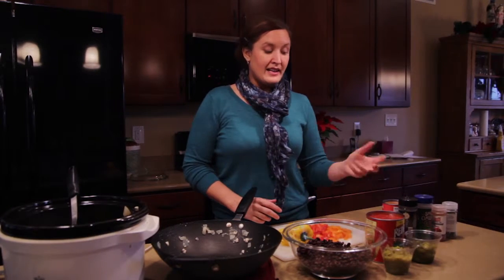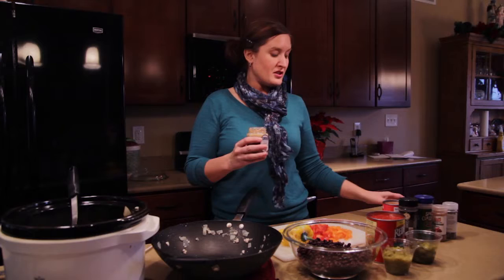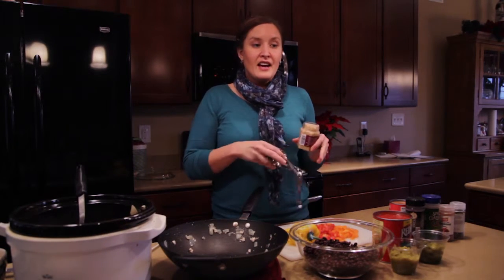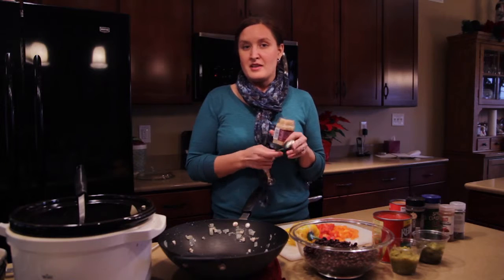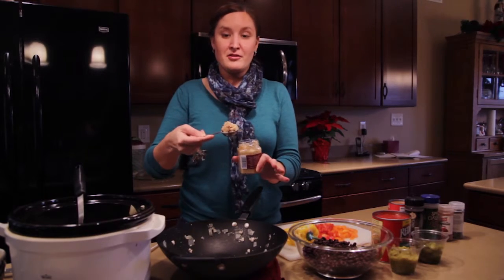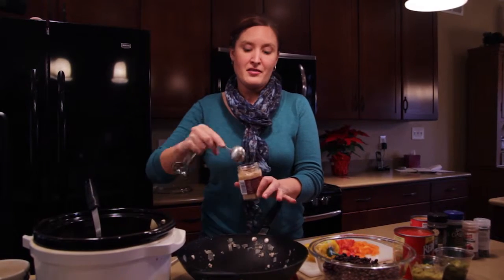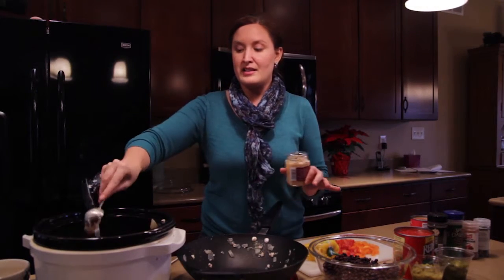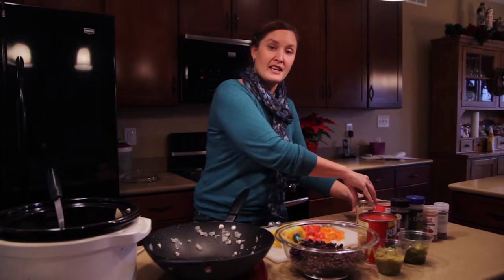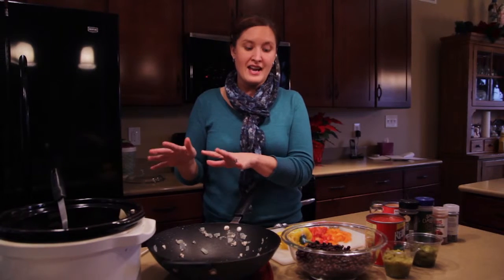Our next ingredient is pretty simple: three tablespoons of chopped garlic. Sometimes I'll use fresh garlic — it's usually a nice additive to the recipe — but when I'm in a hurry, I always go to the jar. It's already chopped up so that maybe after work, I can make this same chili for my friends and family and enjoy the time with them over the holidays, not spend the time slaving away in the kitchen. Garlic is also great because it's been shown in several studies to help keep your cholesterol levels where they should be, so I love adding that extra garlic.